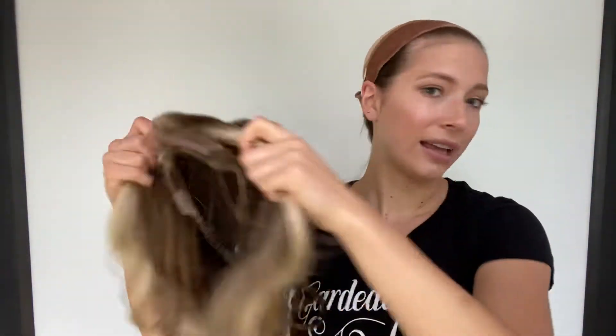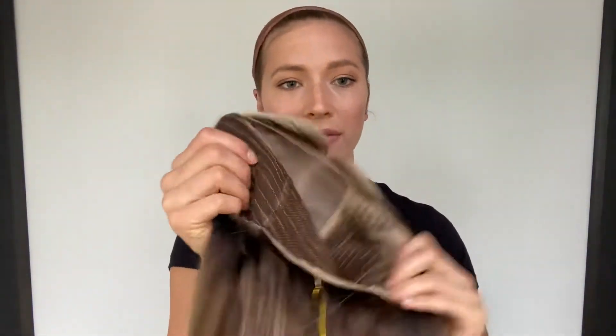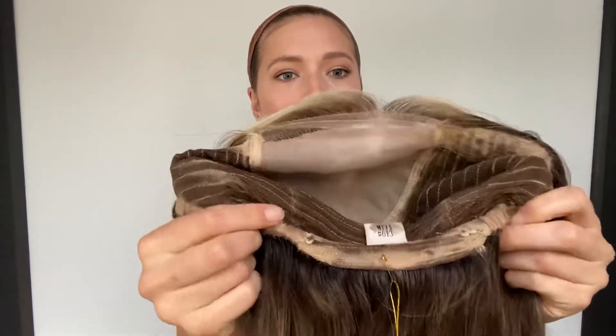And on the inside, it has closed wefting throughout the back, and there are adjustable straps with the nape in case you want to tighten it. These are ear tabs.